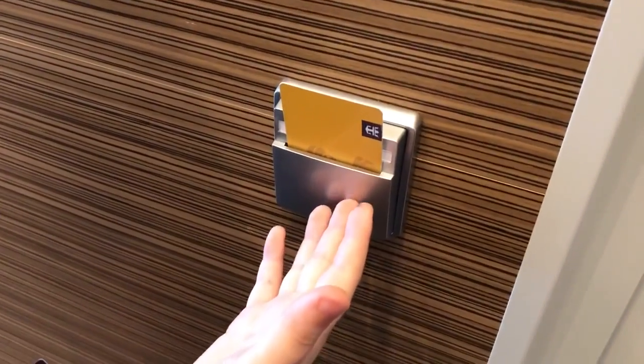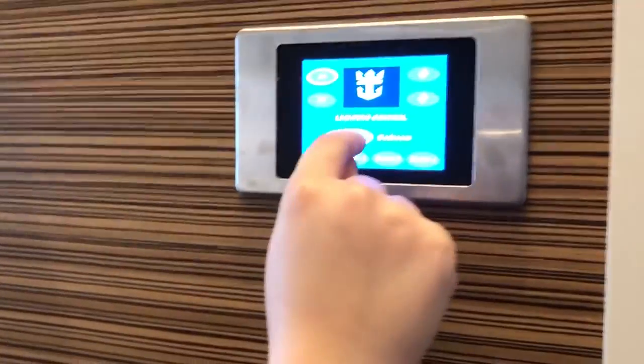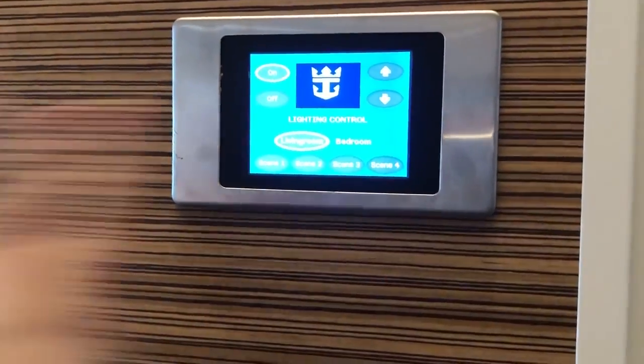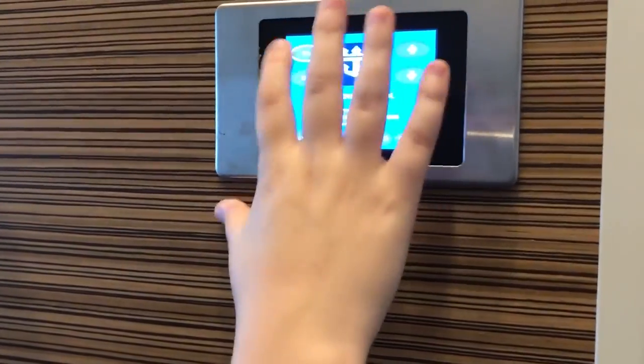Over here is a cart which does not connect to any of the room's power. This is a touchscreen which controls lighting. They call this the living room. If you turn it off, the lights turn off.